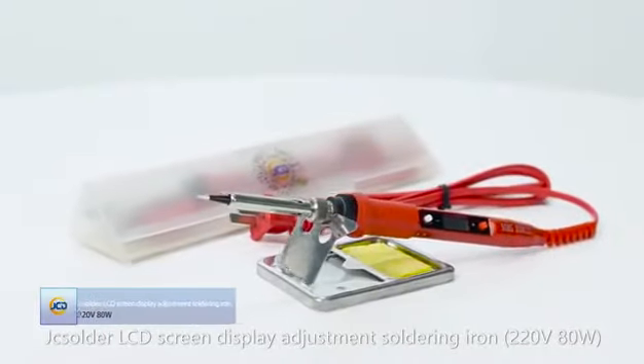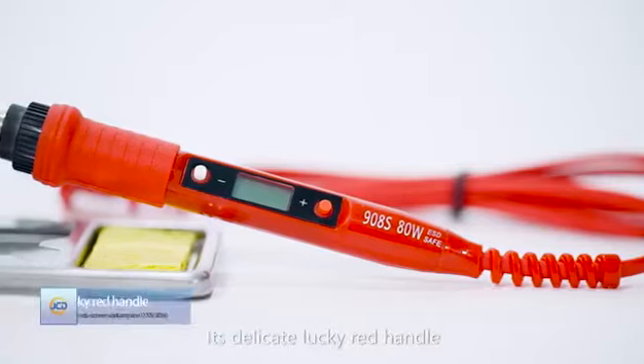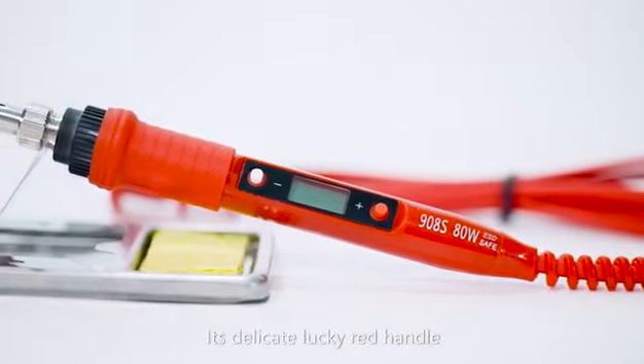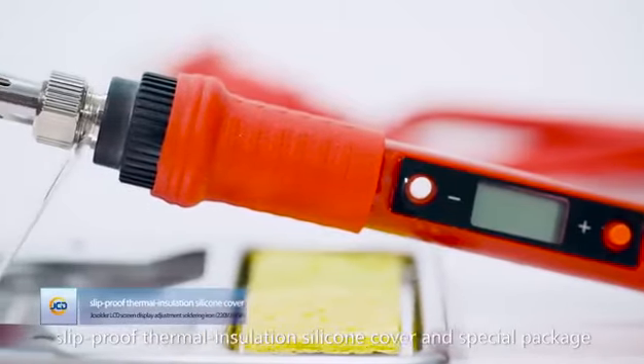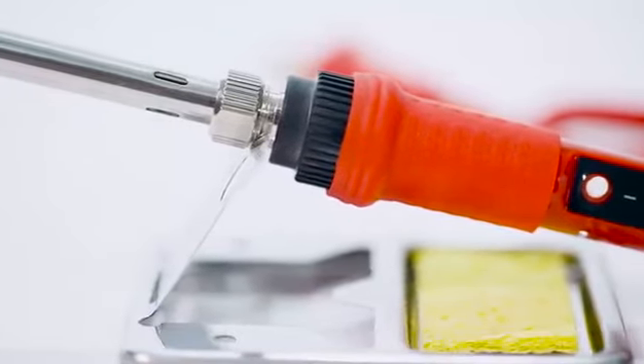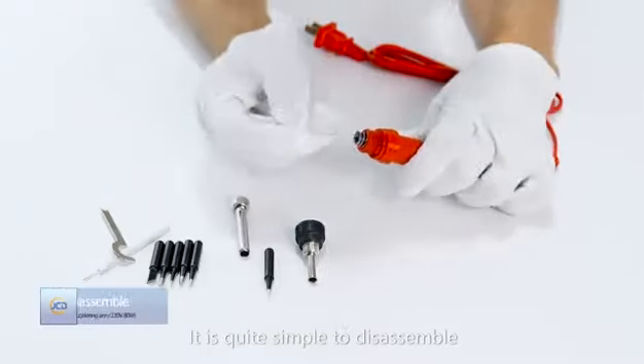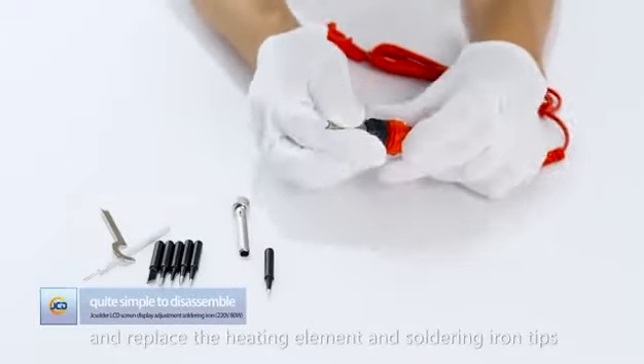JC solder LCD screen display adjustment soldering iron. Its delicate lucky red handle has slip-proof thermal insulation silicone cover, and a special package make it more comfortable and safer to use. It is quite simple to disassemble and replace the heating element.